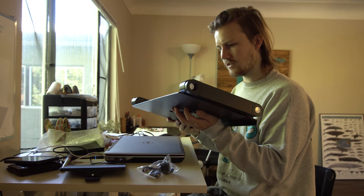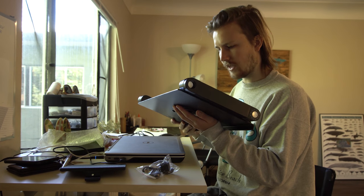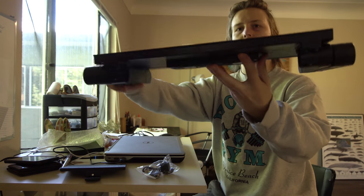DC brushless fans, 5 volts, 0.25 amps, and there are two of them with an on/off switch right there.